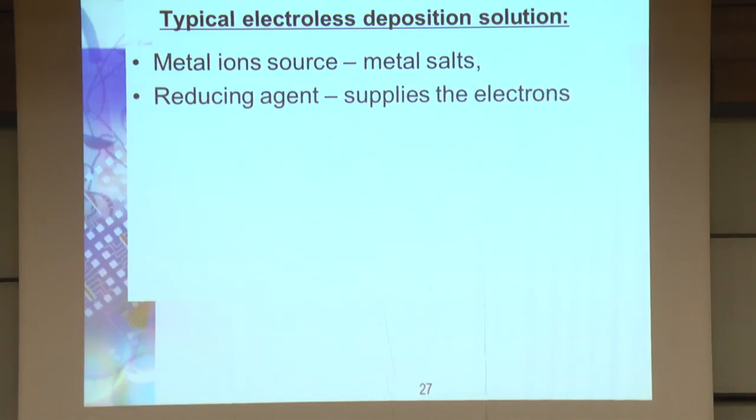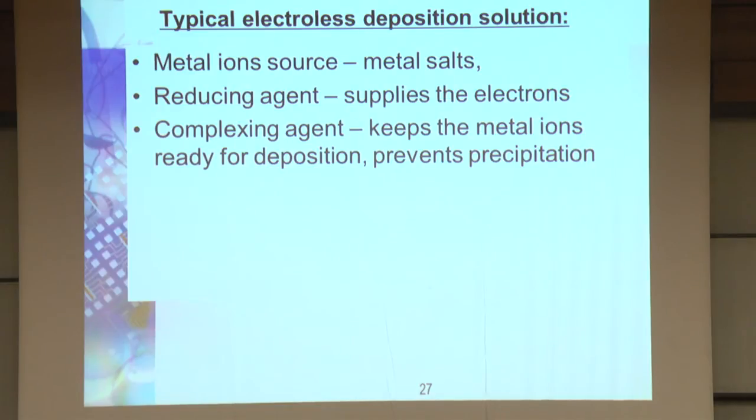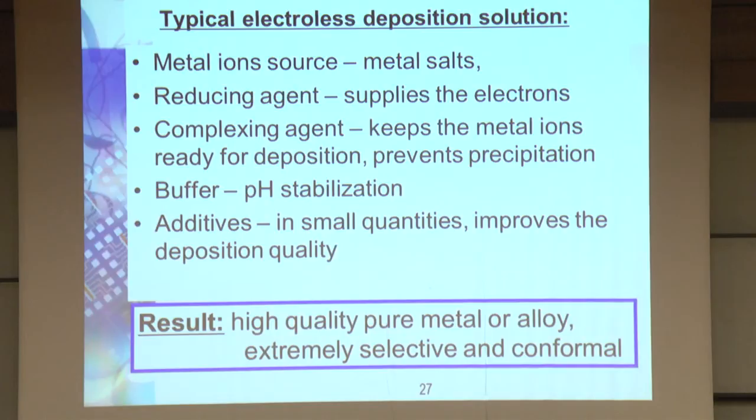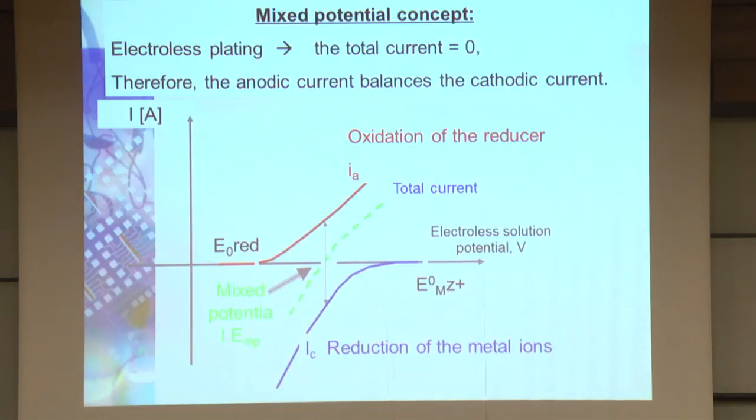Typical solutions contain metal salts and a reducing agent supplying the electrons. It's very difficult to make these solutions stable for long term because they are inherently unstable. There's a conflict in requirements: you want it to be stable, but you want it to deposit, which is inherently unstable. So we add buffers and additives, as in any electrolytic process. The result is typically high-quality pure or alloy metal — extremely selective and extremely conformal deposition, which are very useful properties.